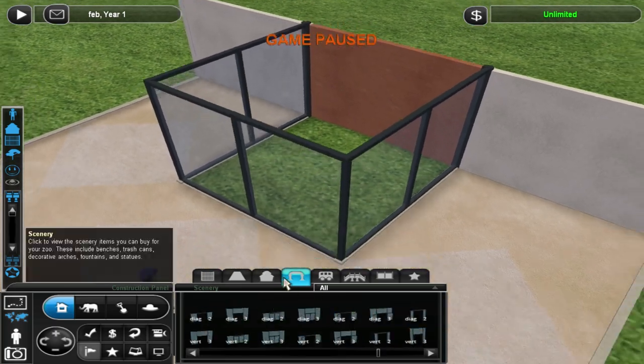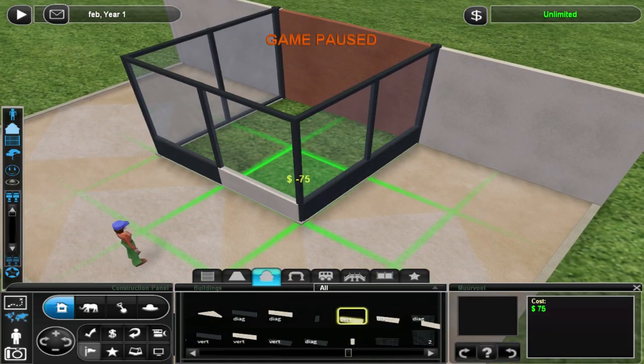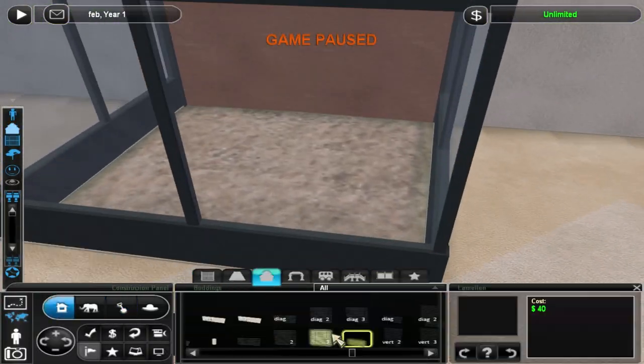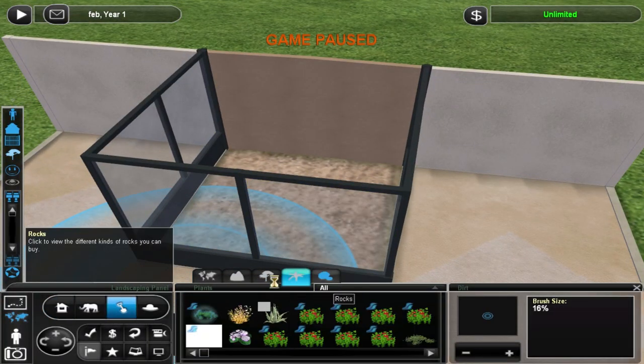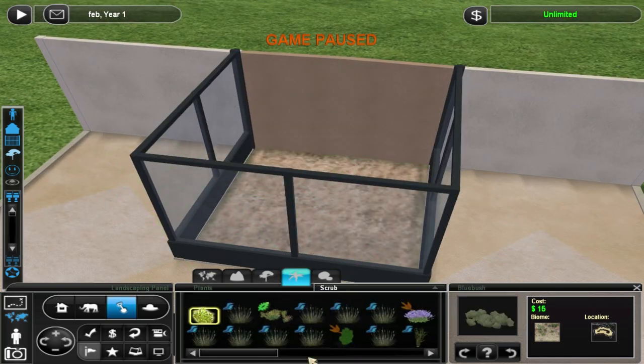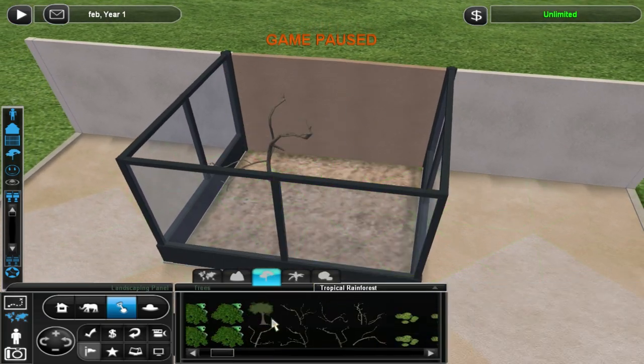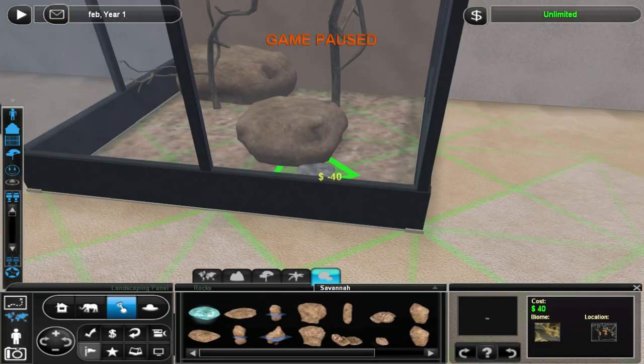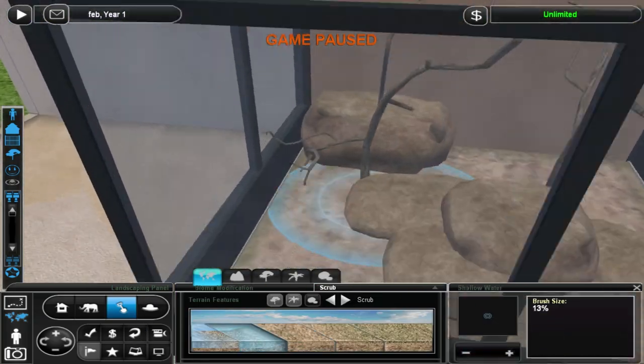It's a fairly standard exhibit, but those are also hard to detail, so I tried to do that with the rocks and stuff, some thoughtfully placed foliage, and thoughtfully placed water and stuff.